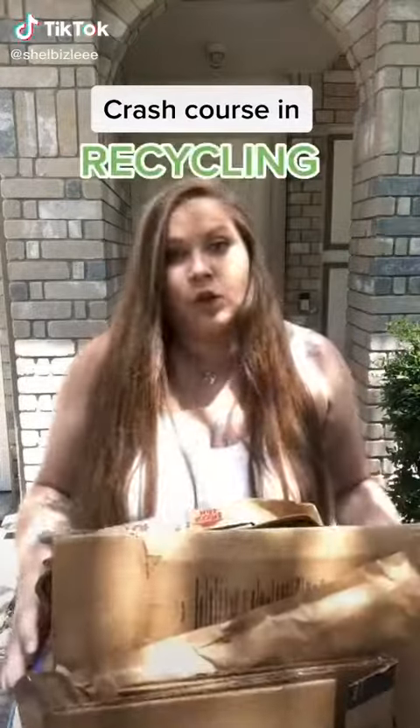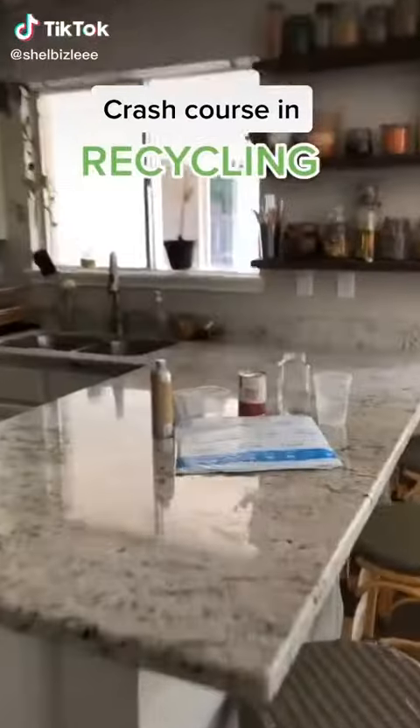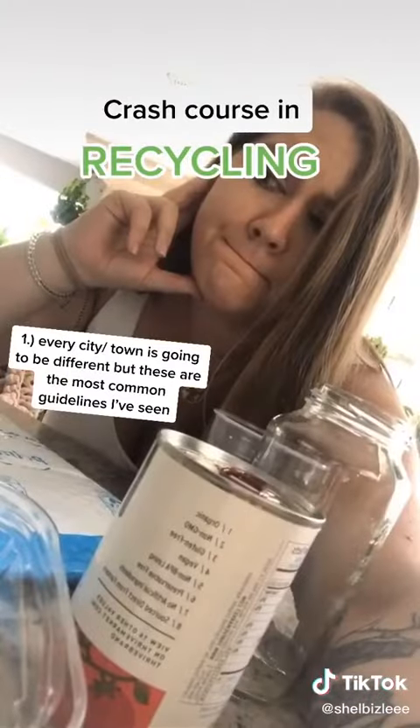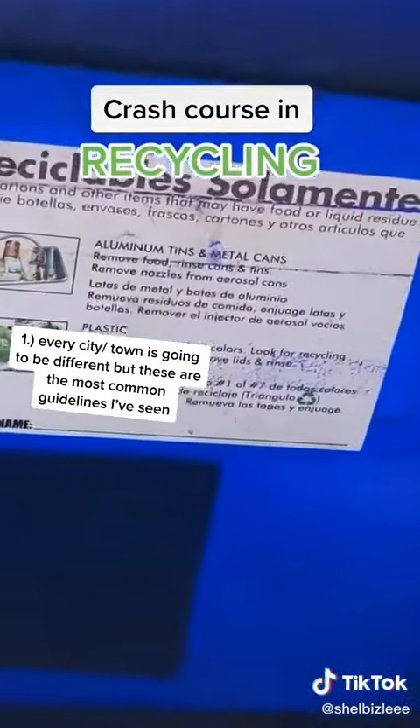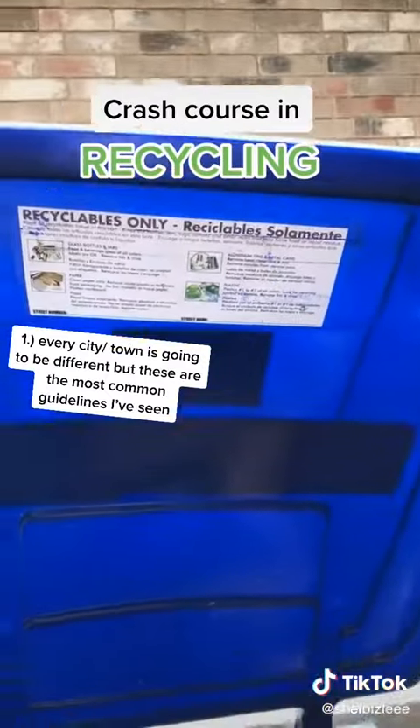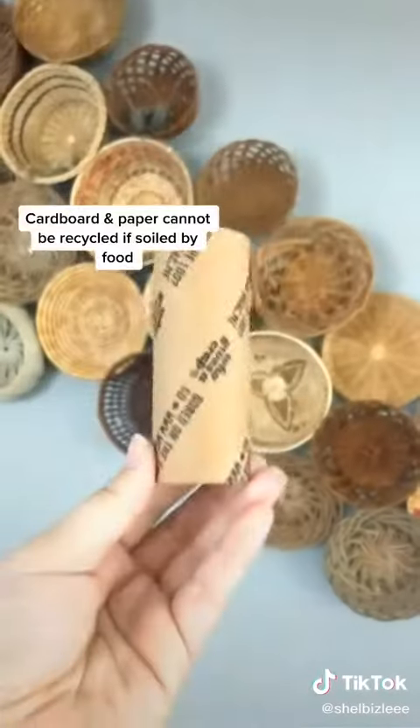One thing that is just so confusing: recycling. So here's your crash course in recycling. First thing you need to know is everyone's city is going to be different, so you need to check your recycling bin or their website to see what materials are and are not accepted. Here are some other general things to keep in mind.